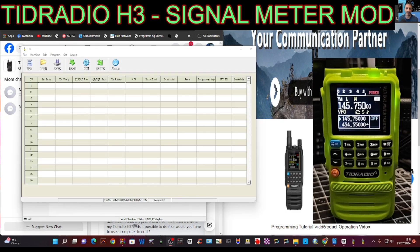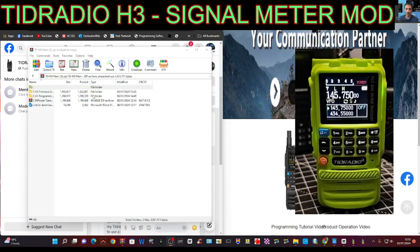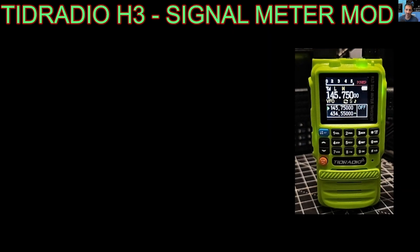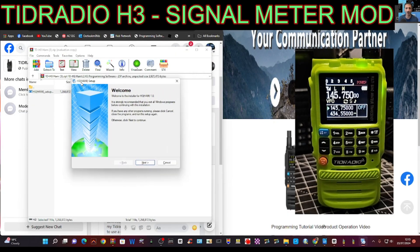Get yourself a BaoFeng cable — just a twin pin cable like that, they're only about five pounds on Amazon. Where it says H3 Programming, just double click that and run it, and you'll end up with the software I'm using now. Just go next, next, next and you'll have the software installed.